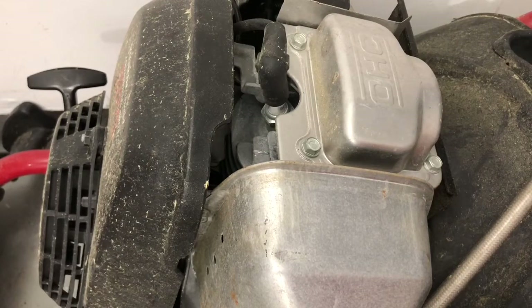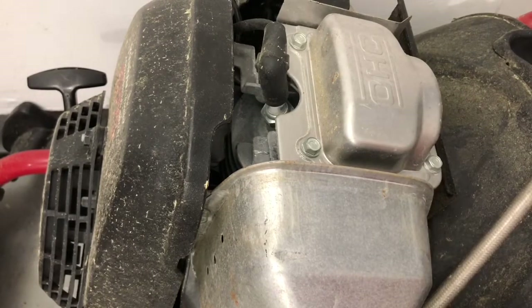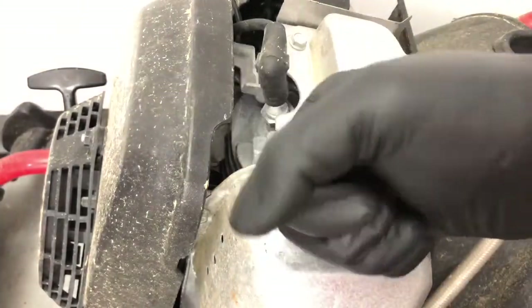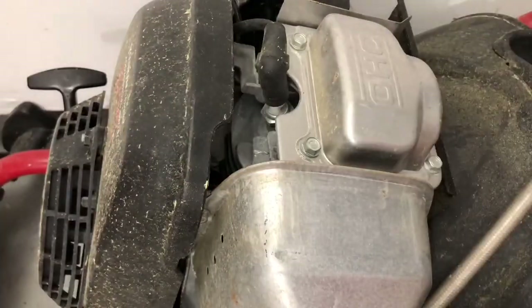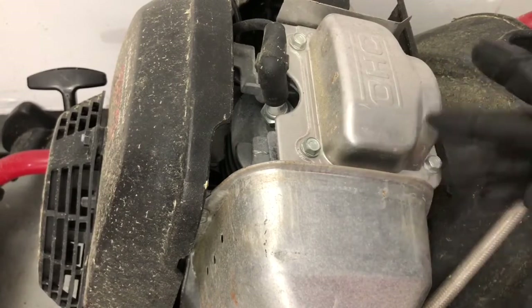Hey, what's going on — Rich back with another awesome video. I've got a Honda laying down on its side right now for my power washer and I'm having a really hard pull. When I go to start it, the pull starter over here is snapping back. It's not pulling — it just feels like it's locked up.